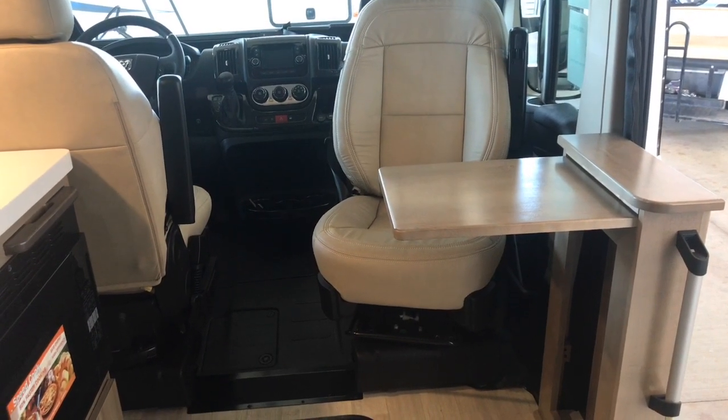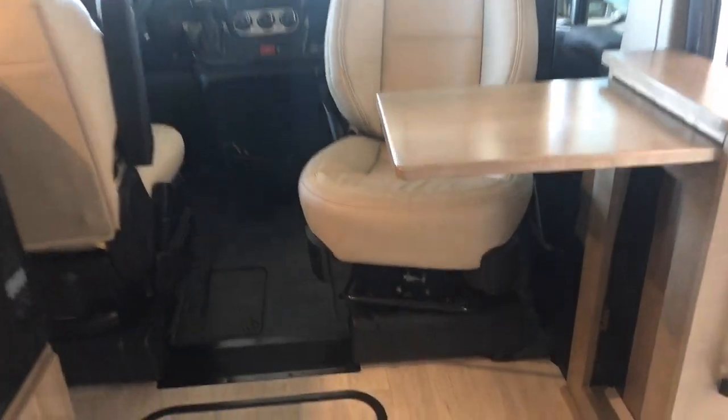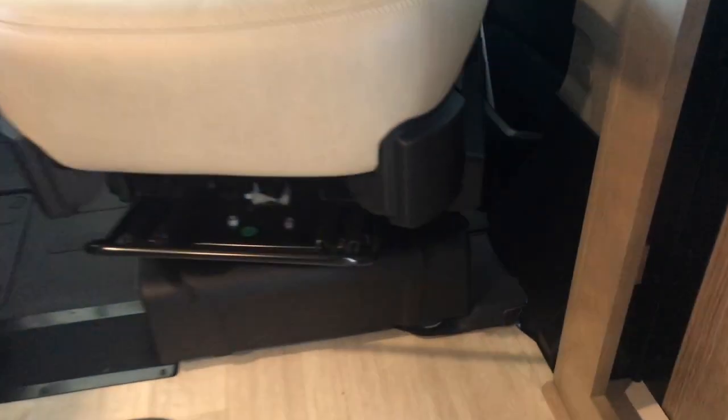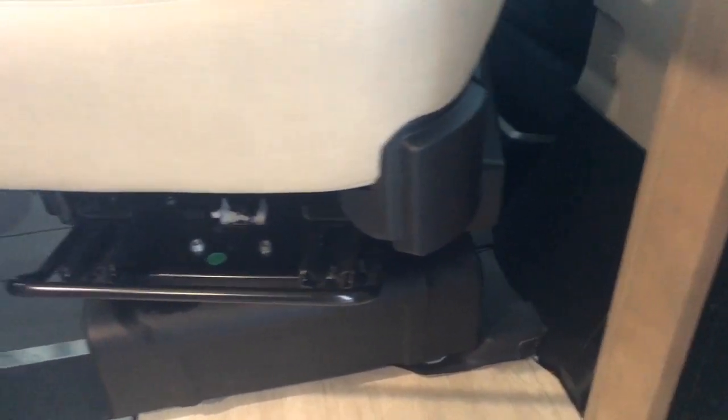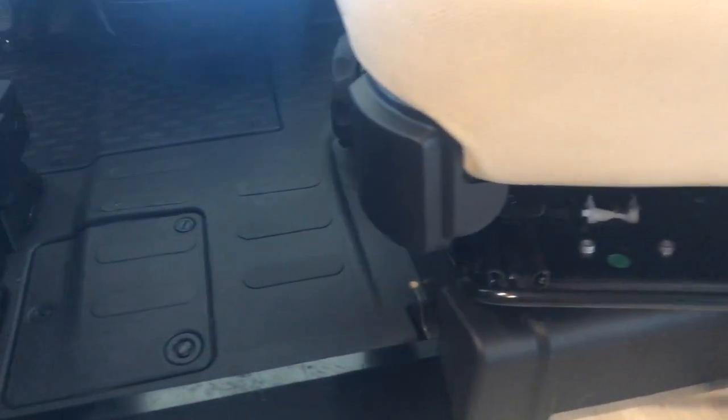Both driver and passenger seats swivel. This is the passenger seat with the optional ultra-leather seat cover. These little devices here are what pitch the seat back and cause it to rotate.